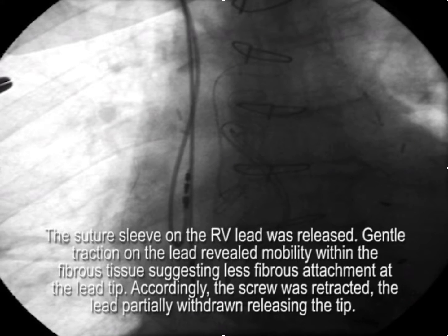The suture sleeve on the RV lead was released. General traction on the lead revealed mobility within the fibrous tissue, suggesting possibly less fibrous attachment at the lead tip. Accordingly, the screw was retracted and general traction was added to the lead, which released the tip.